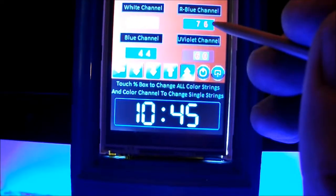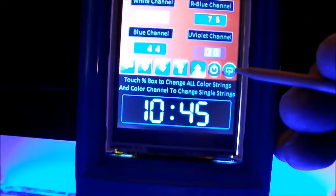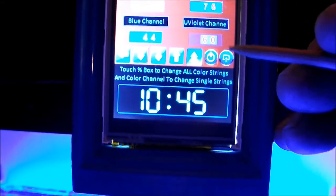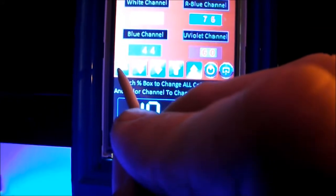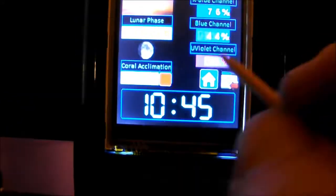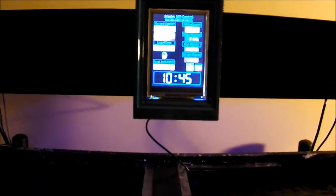What's nice is you can just hit the power button again and it goes back to the stored value. You're not going to lose that stored value until you actually hit the enter button. You can leave this screen without doing anything by hitting the back button and it brings you right back to the LED screen.